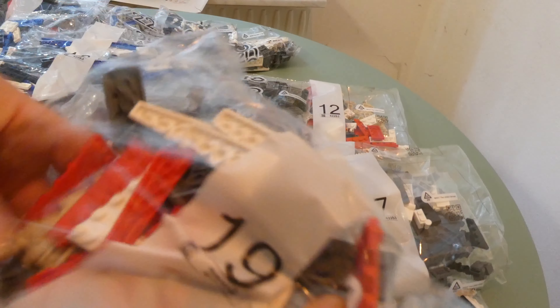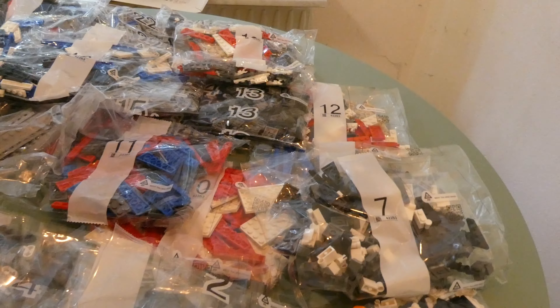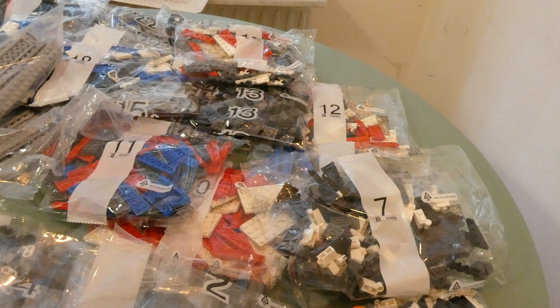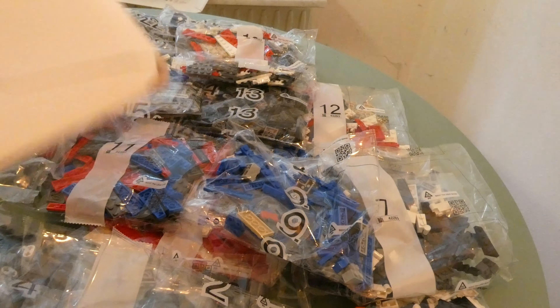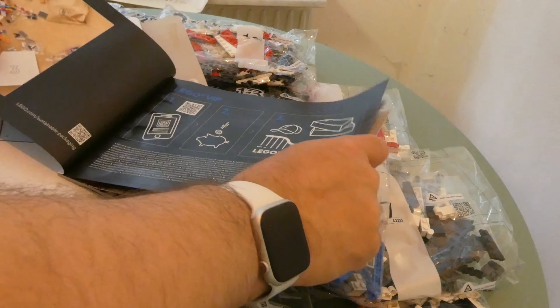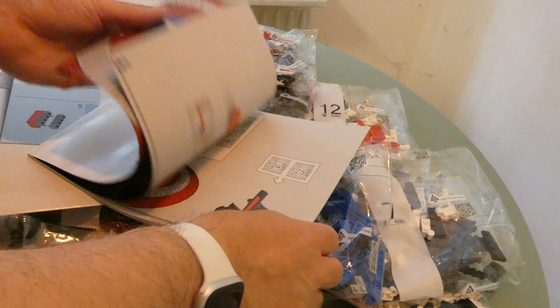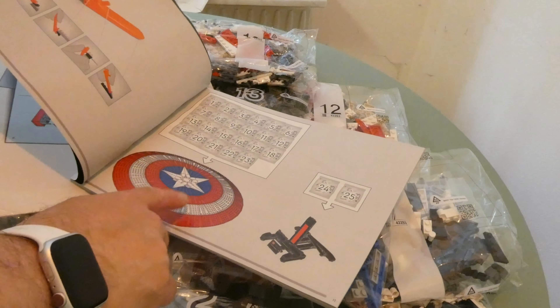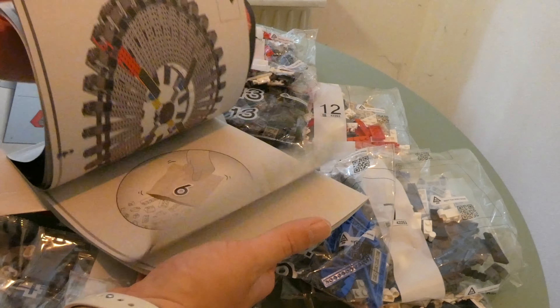Bag 19, another bag in place, bag 19. 28 bags, and a very thin book. In the first 23 bags we build this — I guess this is a lot of the same stuff here.